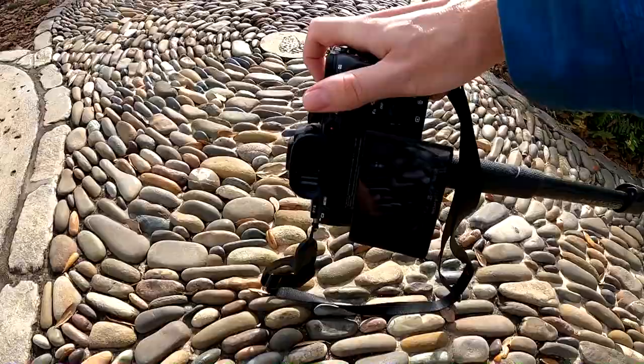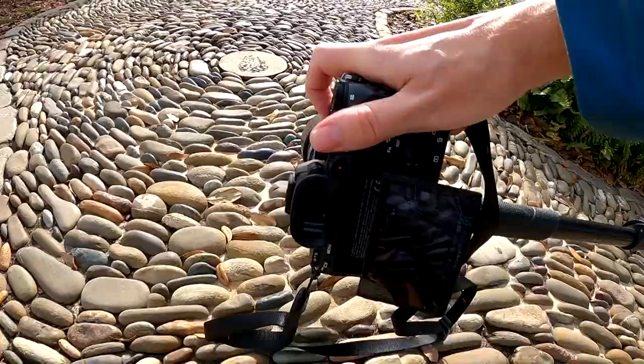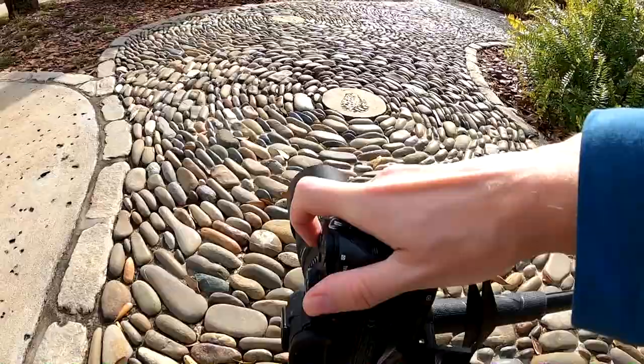This is pretty neat how they do the stones here to make a path. I'm going to do a vertical shot and aim it down and see what I can get. I can't frame it well because I can't see due to the glare of the sun, so I'm just taking photos hoping one will turn out.